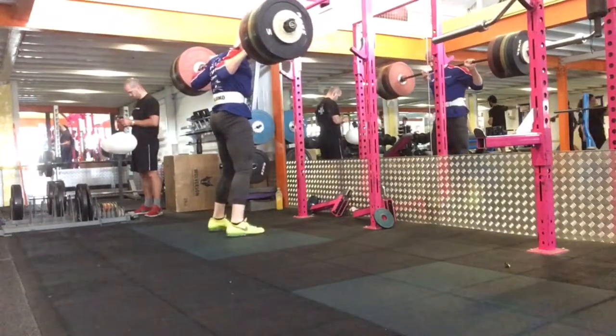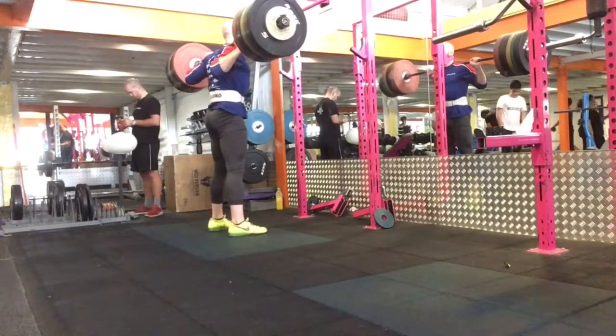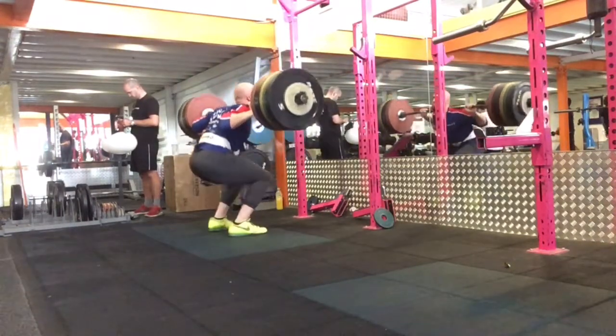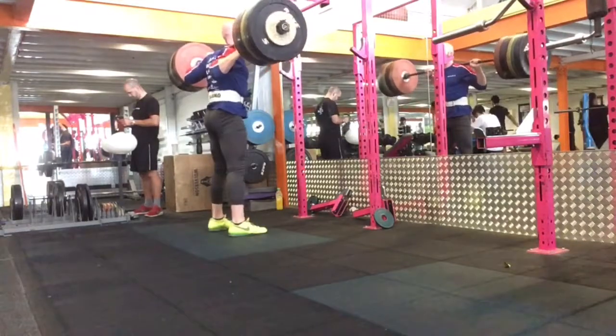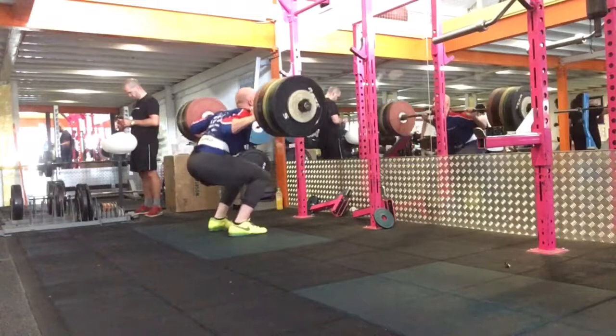Hello and welcome to these couple of weeks of training clips — just random training clips from the last three weeks. I went away two weeks in and everything was a bit disjointed, so I just didn't train as much while I was away.